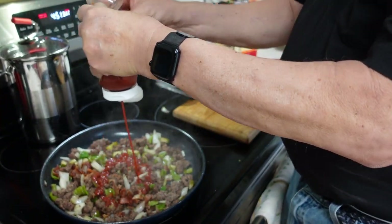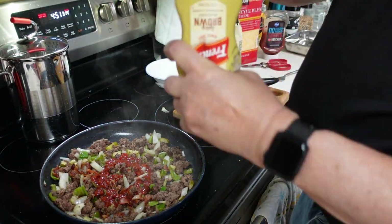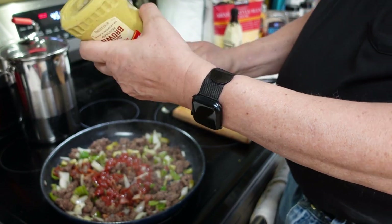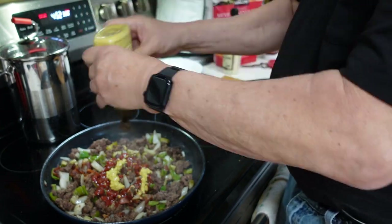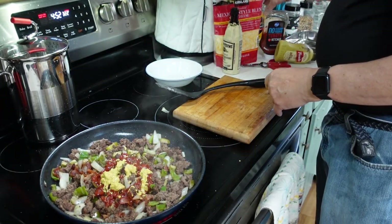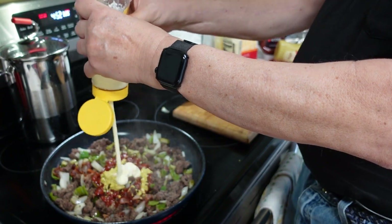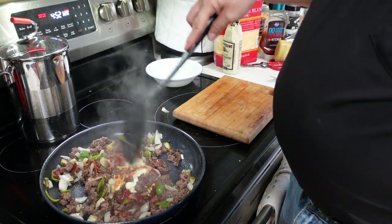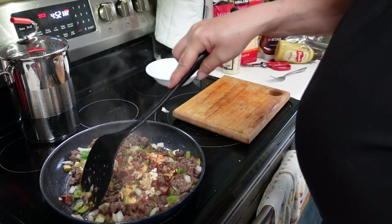A quarter cup of sugar-free ketchup — I'll eyeball it. I've got this upside down so I get the mustard to come out, but a quarter cup of mustard, your choice of style. I like spicy brown. And finally a quarter cup of mayonnaise — I like Duke's. We're going to stir this up and get it fairly well blended. I'm also preheating my oven to 375 degrees Fahrenheit.